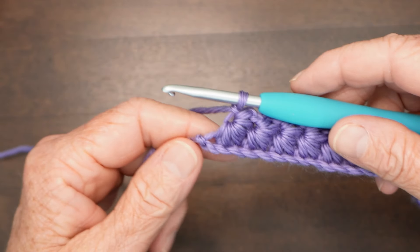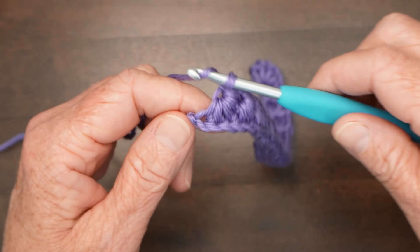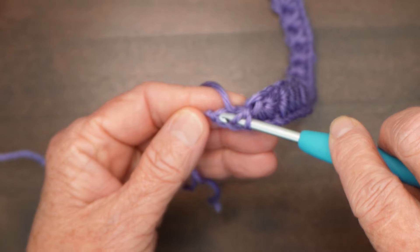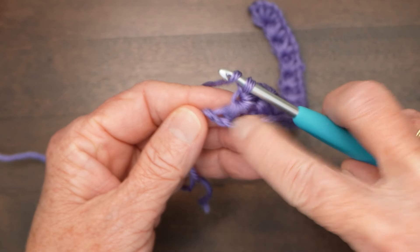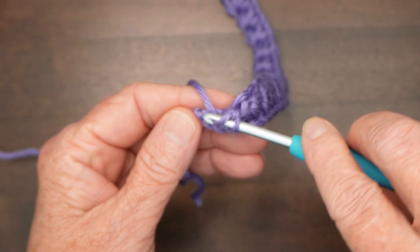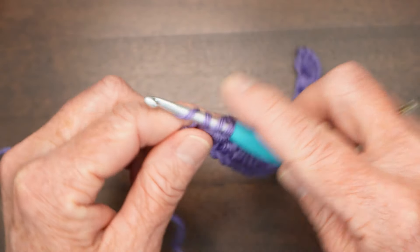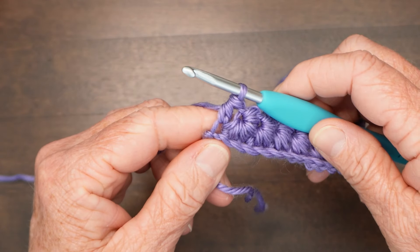At the end of your row you will be at the end of the chain, and you're going to do a half double crochet in that same last chain. At the foot of the star, do a half double crochet: yarn over, through the chain, draw one up, yarn over, draw through three for a half double crochet.